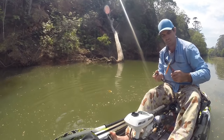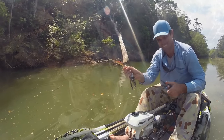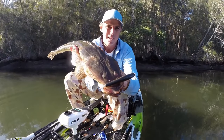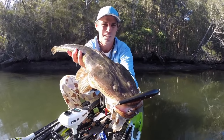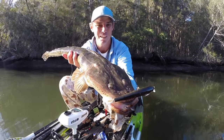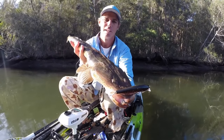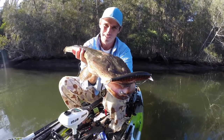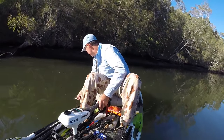Wild bass on lures — it's about 11 o'clock in the morning and they're still firing. Even these great big flathead are a welcome bycatch up the back of these systems in the natural structure. This one was taken off a log — he was actually sitting in the shadow underneath it, and he's well over the 600. Some great fish up here. So important to release these bigger ones.